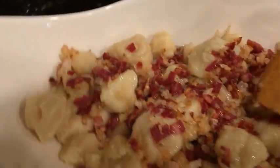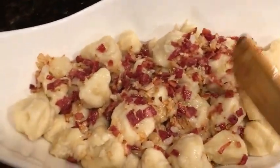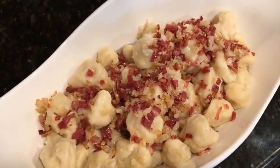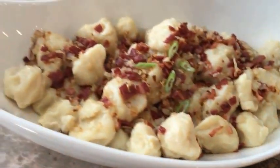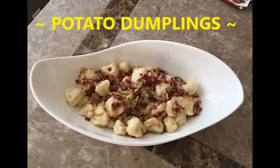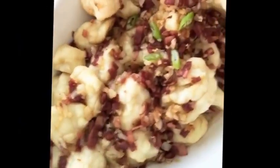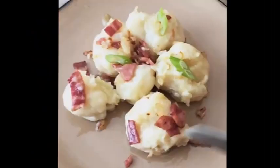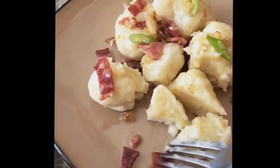And it's ready to eat! Dumplings are ready to eat — let's dig in. Potato dumplings today, smells so good. Let's try some dumplings — it's potato dumplings with bacon and onion.